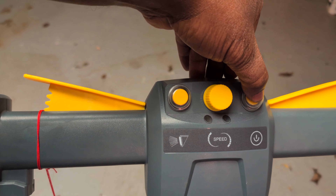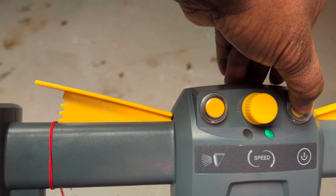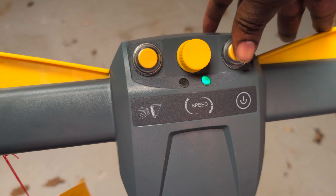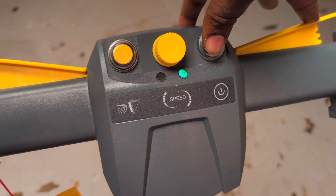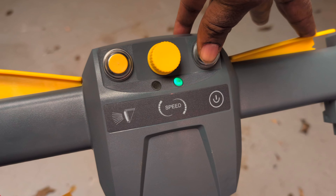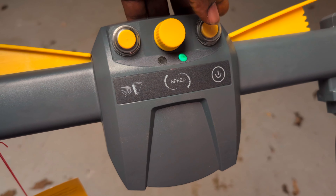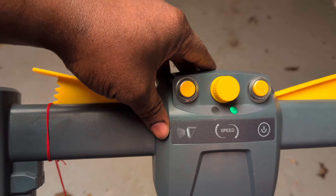All you need to do is press here and you'll see the green power button turn on. As you press and hold it, then press down the mowing button together — that's how they want you to do it. Now let's wait for it to turn off.